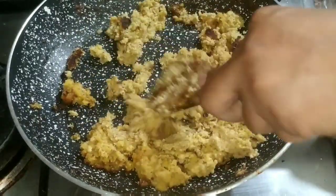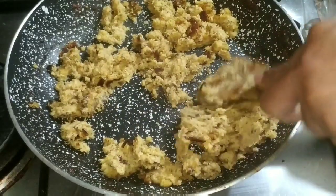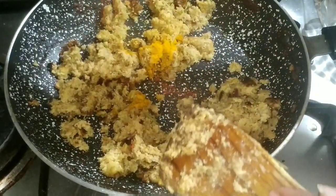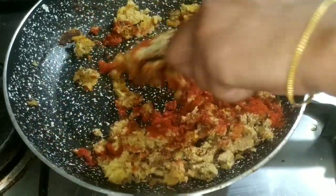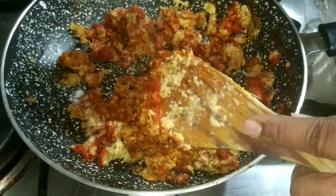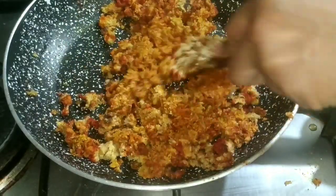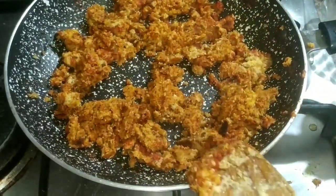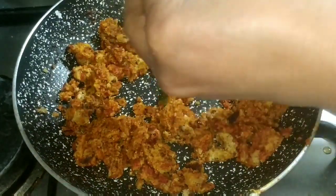We are going to fry this masala in the water. We are going to make it brownish, adding a little brown color. We are going to add 1 teaspoon of salt and 3 tablespoons of salt. I will cut it out and cut it in 3 minutes and cut the meat.